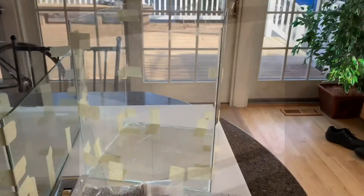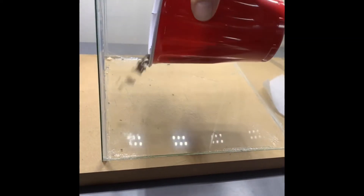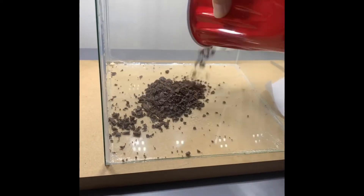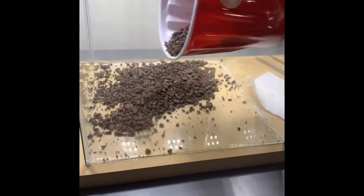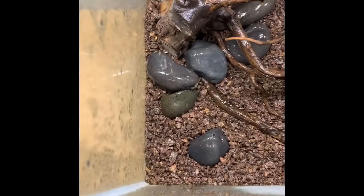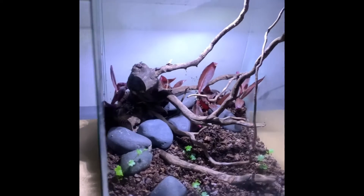It all together cost me like six dollars. Then it was time to scape the terrarium. I just had this extra planted soil downstairs for aquariums and threw that in there, sprinkled it around, made it a little thicker in the back and a little thinner in the front. Then I had this extra piece of driftwood laying around from one of my aquariums.